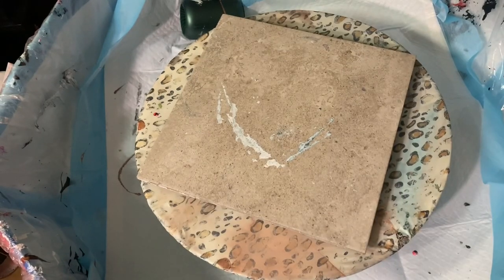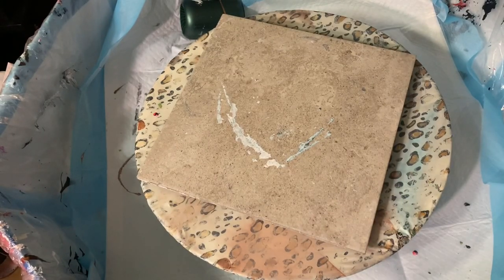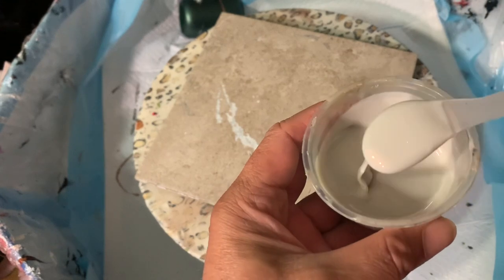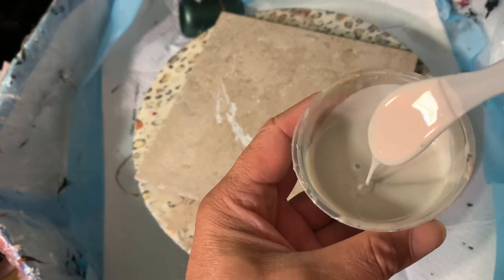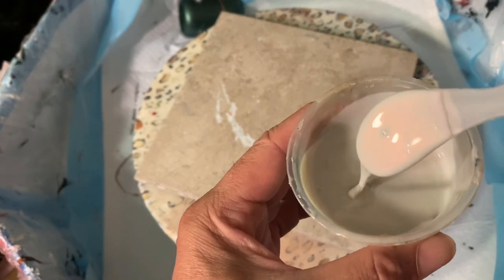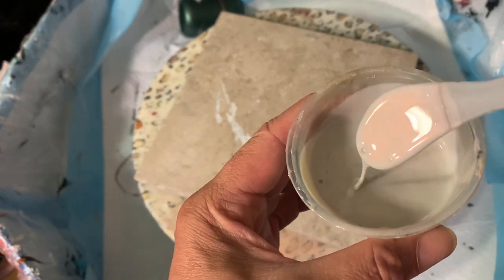These are all prism pour colors — I'm using all prism pour colors tonight except for one, because I already had it mixed up. This is Fire and Ice; it has like a reddish interference to it, as you can see.